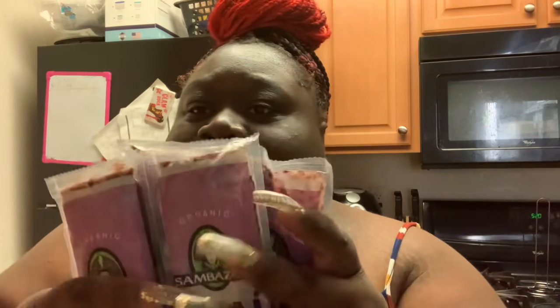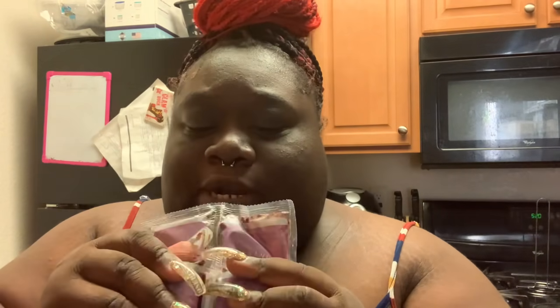I'm about to open this real quick. I just took this out of the freezer and I'm going to let it sit out for about 20 to 30 minutes so that it can thaw. These come in like four packs, so I'm just going to take one pack and let it sit out for about 20 to 30 minutes, and we're going to make us a bowl. I'll be right back.